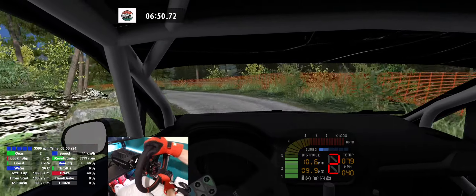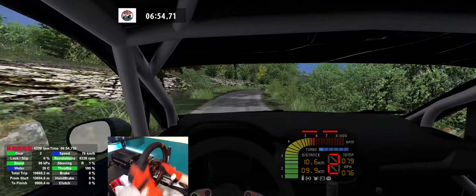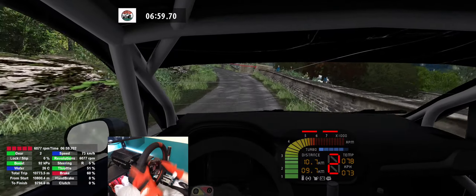3 left, don't cut, 30. 3 left, 80. 4 right, 70. 4 right, 70. 4 right, 70. 3 left, 3 left, cut, caution, 50.